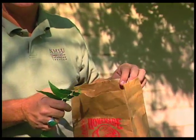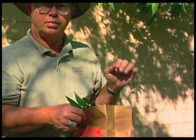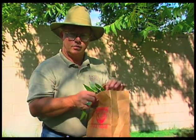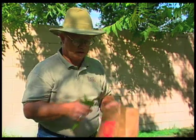If we're in an orchard situation, we'd like to pull 100 pairs of leaflets throughout the whole orchard and put them in a bag. Then we'll be sending these into the lab for analysis.